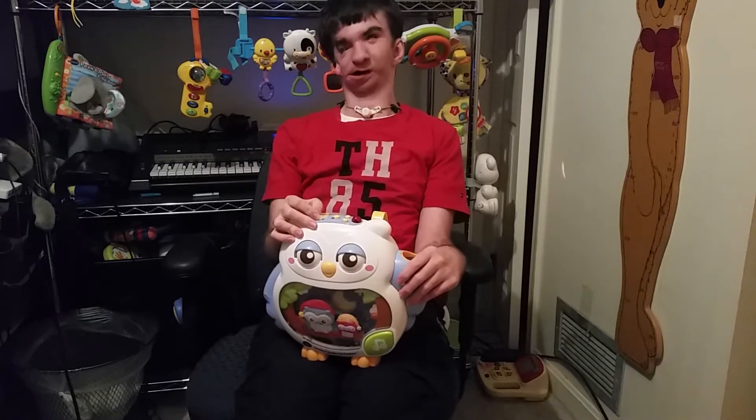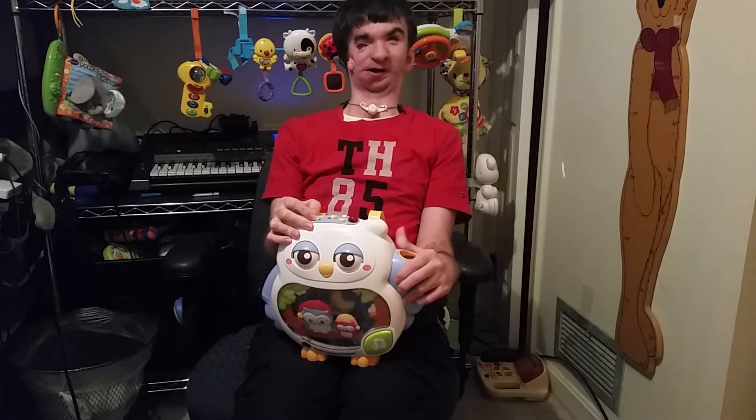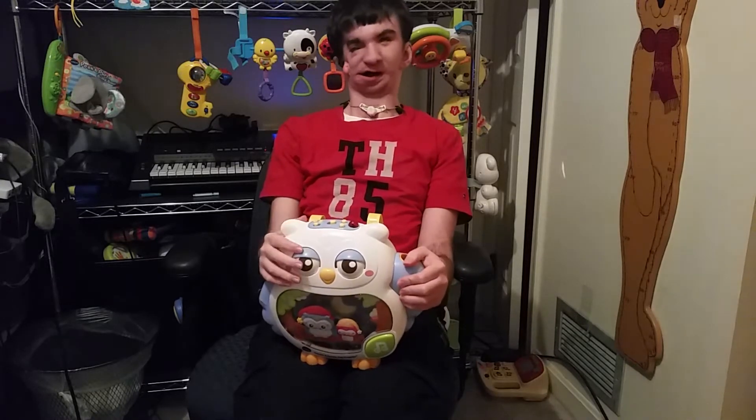It does have a sound sensor like most of the other VTech soothers that I have, except this one has the option to turn the sound sensor off, so you'll save your battery power that way.